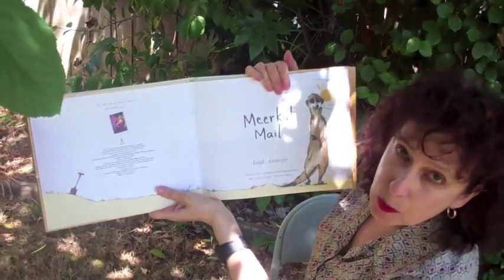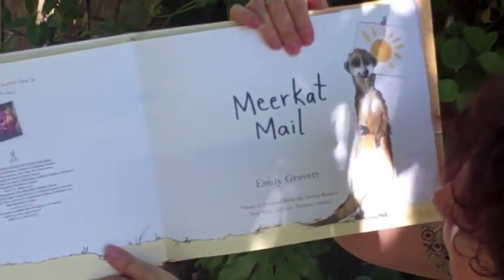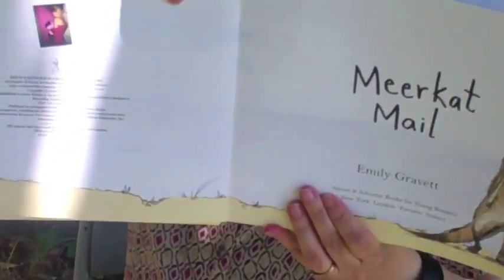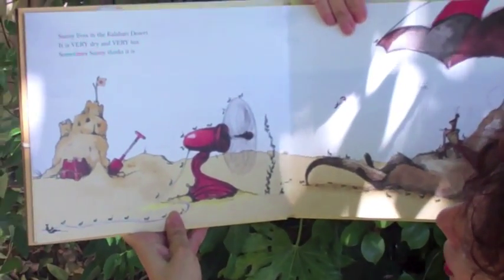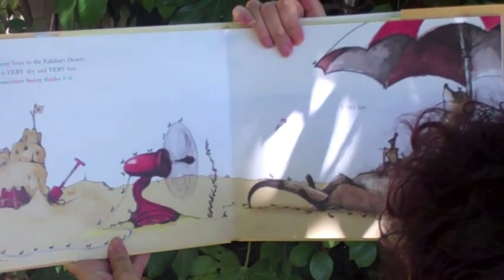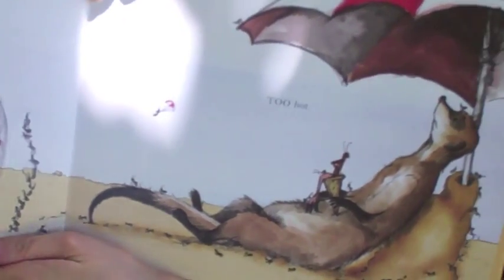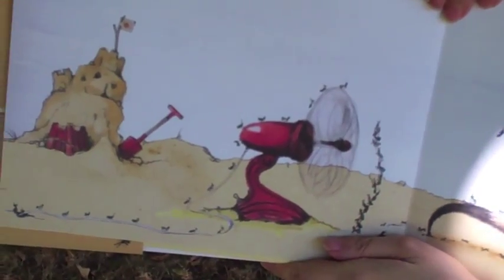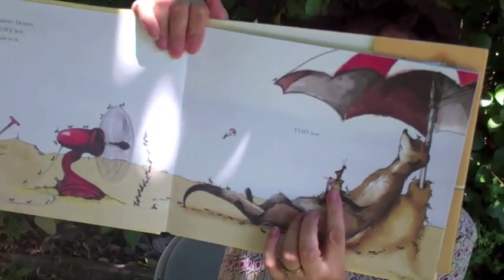This looks like it was done with watercolors with either pencil outline or a combination of pencil and watercolor. We've got nice white space even though there's a little bit of very subtle texture behind there. Sunny lives in the Kalahari desert — it is very dry and very hot. Sometimes Sunny thinks it is too hot. We've got all these fun little visuals here where we've got ants climbing over the fan and climbing over the umbrella.